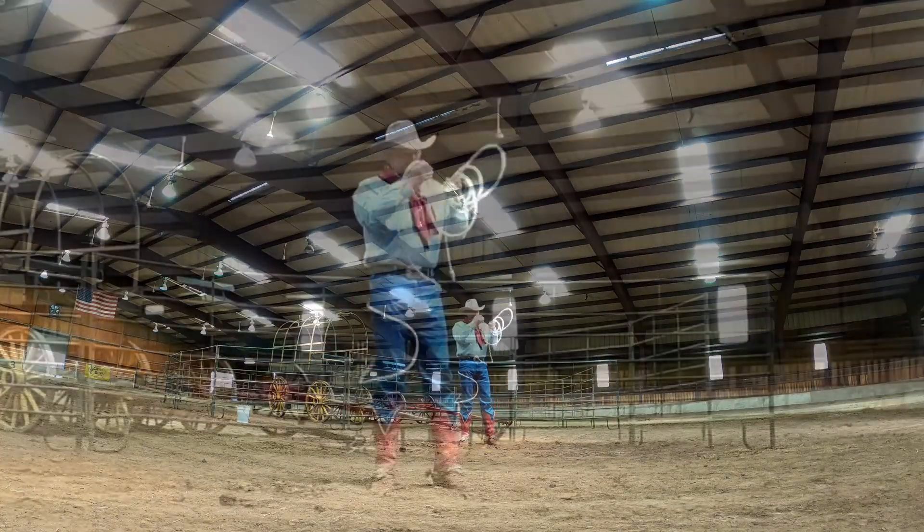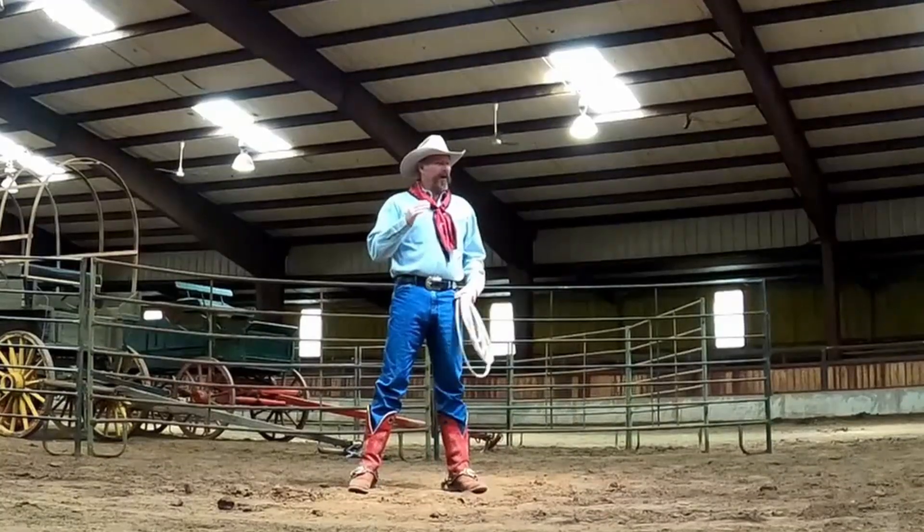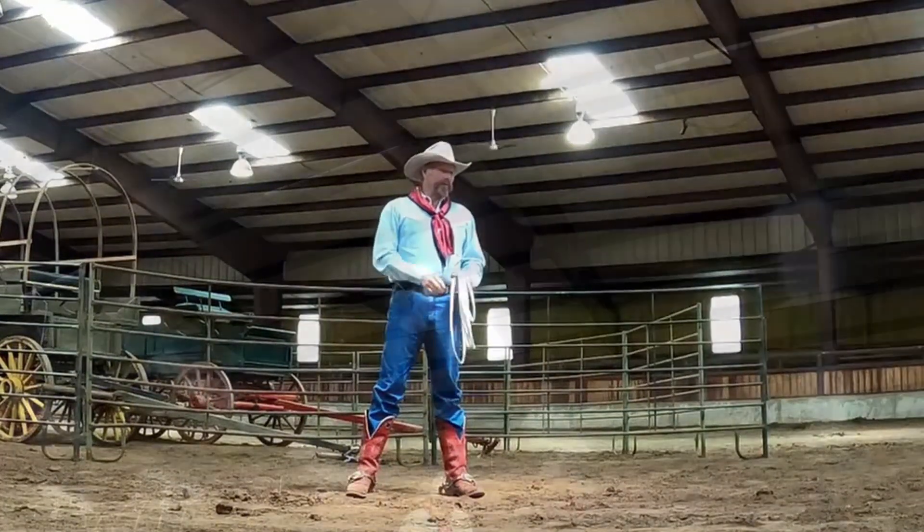Welcome to the Rhinestone Roper Channel. Today we're not in Idaho, we're not on the Rhinestone Roper place. Today we're in Pawhuska, Oklahoma, here at the Rowan Horse Arena.